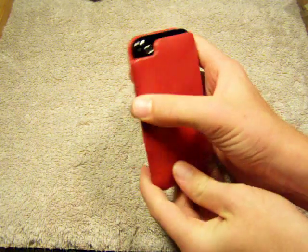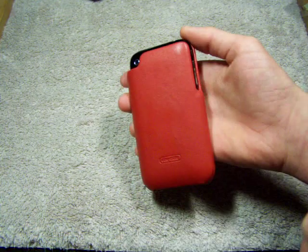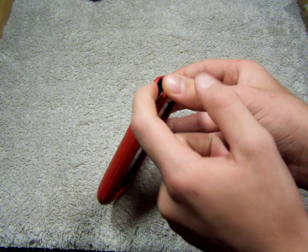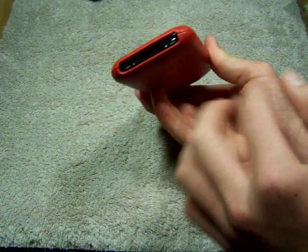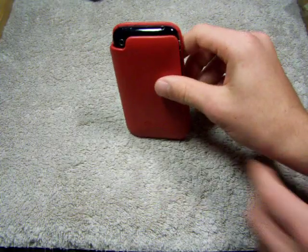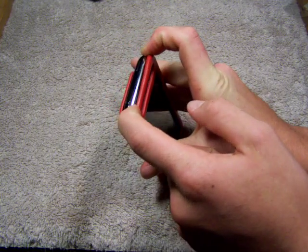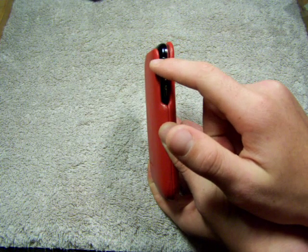Alright, so let's go over the functions of this. The camera hole has a cutout right there, so you can see perfectly for the camera — your pictures will be perfect. You've got your volume, you've got your vibrate switch right here. You've got the bottom completely open: the two speakers, the USB power adapter. Top is open for the earphone and the power. So the right side here is completely open, guys. The reason it won't fall out is because it cups the corner of the curve of the iPhone 3G.